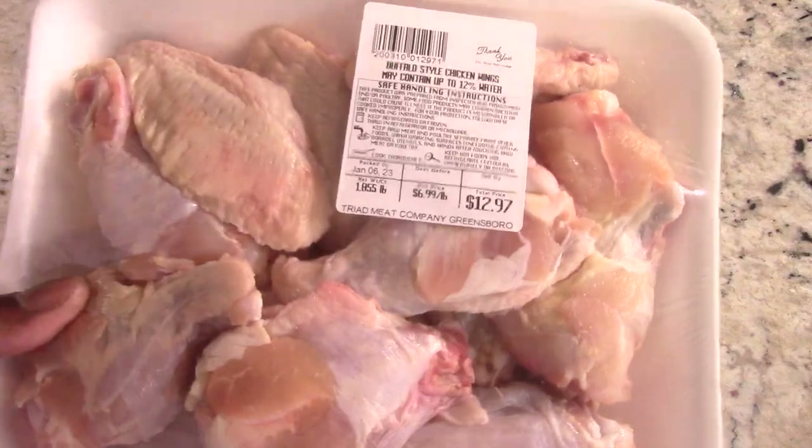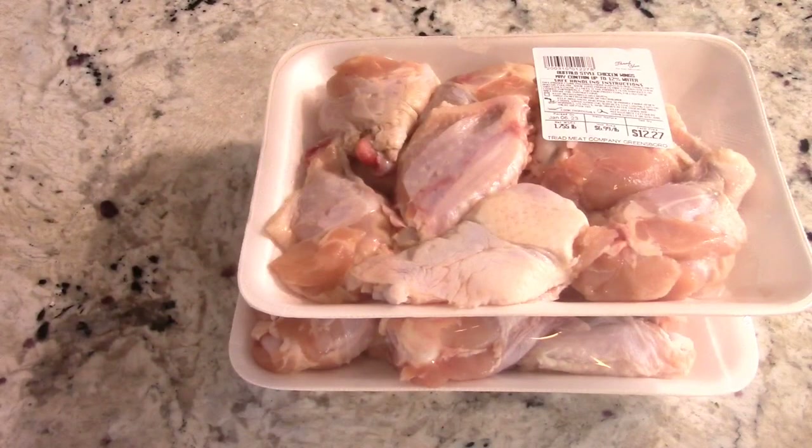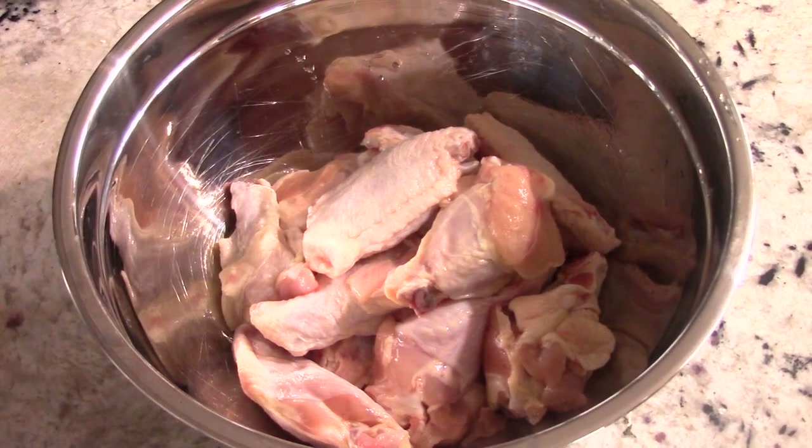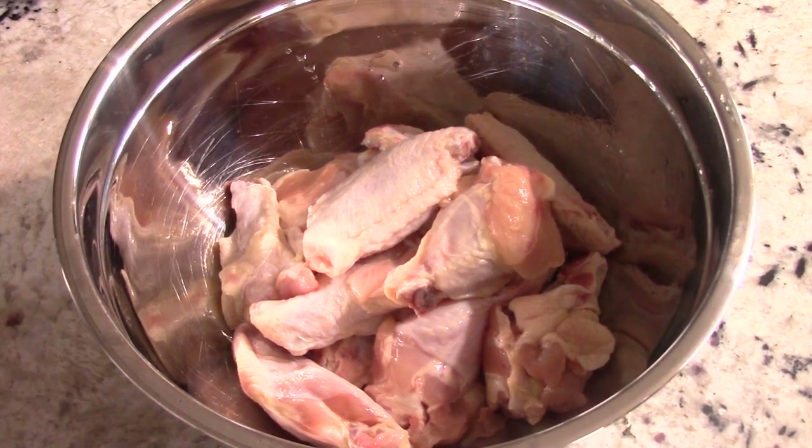Let's season them up. By the way, we're making my Cooking with Doug famous applewood rub wings. I just washed off the first pack — that was 12 — so we'll have around 24 to 25 wings total. This will be a good test.